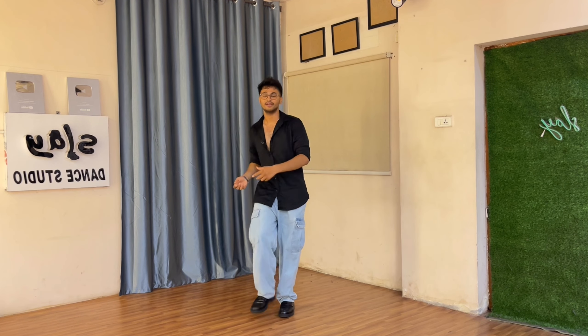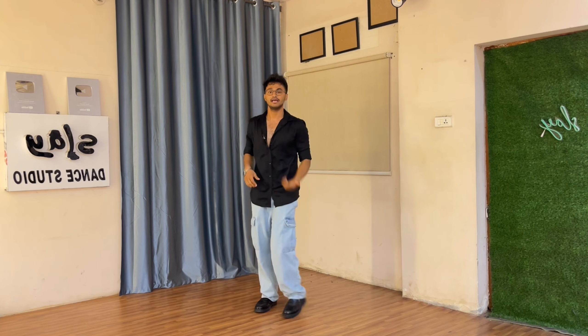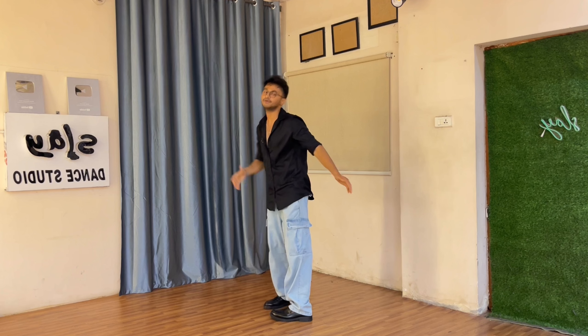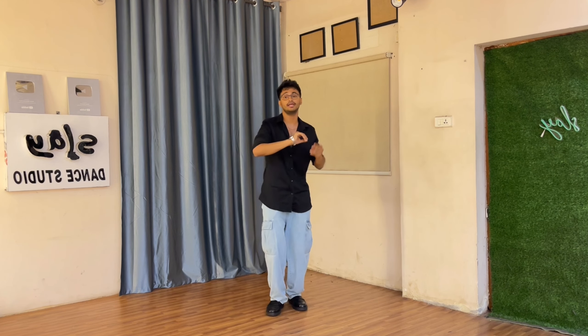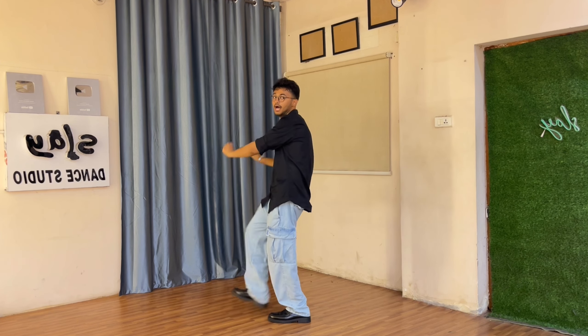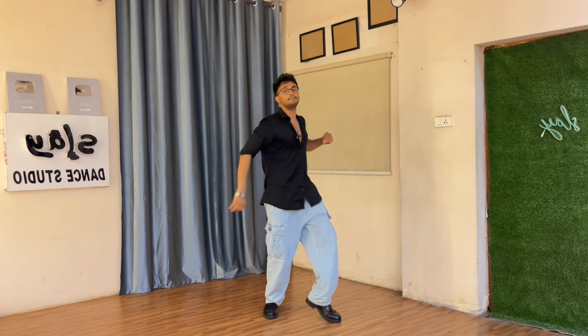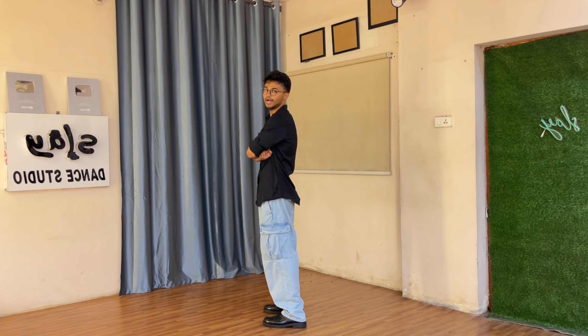Then you go tap your right heel, left heel — body language goes ha ha. Keep it simple, keep it straight. You go right and left, hand goes right side, left side. Five, six, seven — you go right and left. From the top, you go 'call the bro,' five six seven eight.